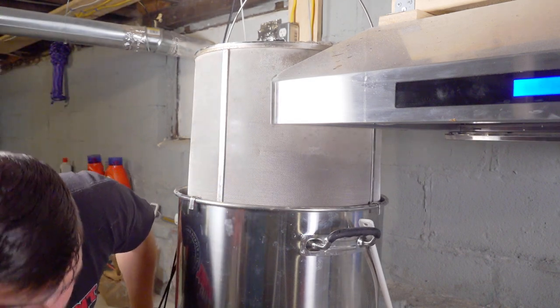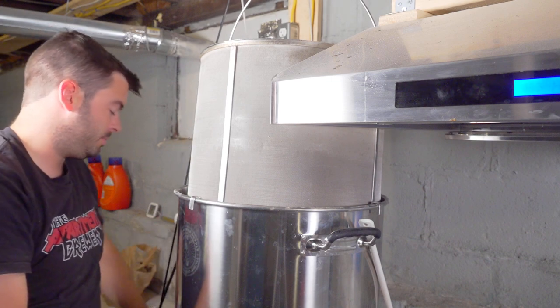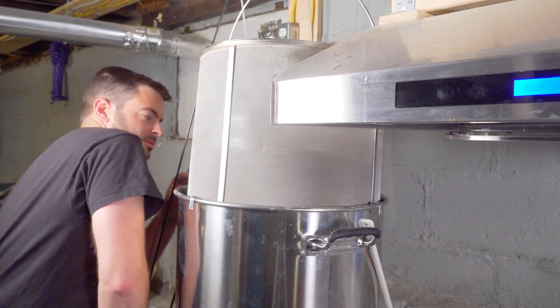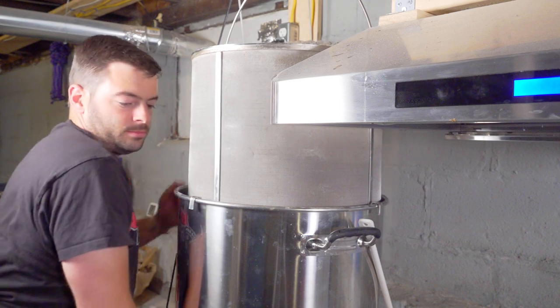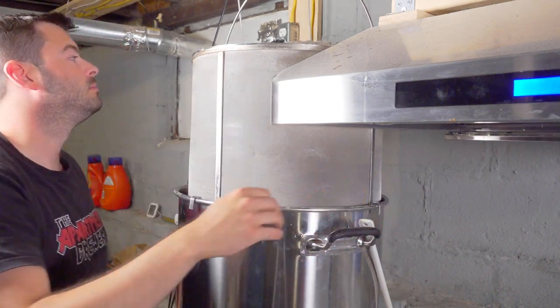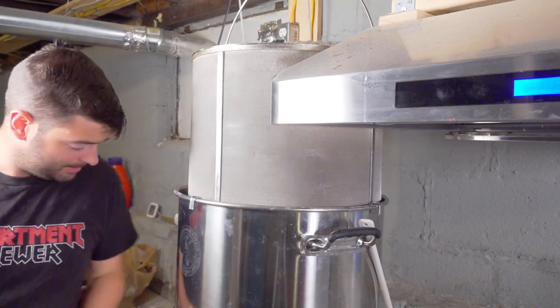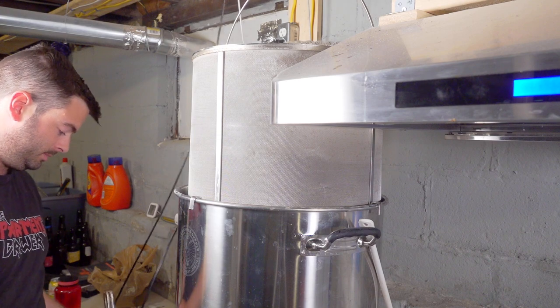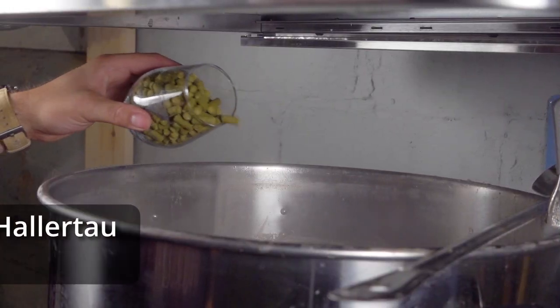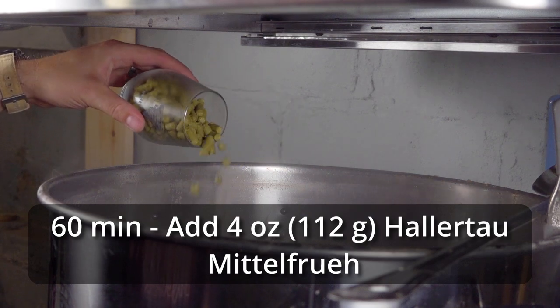At this time, I set the controller to maintain a temperature just below boiling so I didn't have a boilover while waiting for my grain basket to finish draining. This took about 15 minutes to finish draining, and once I was happy with it, I removed the basket and set the controller to about 80% power, which is sufficient to maintain a good rolling boil on the 240-volt 20-gallon system. At this time, I added my 60-minute addition, which was my only hop addition — four ounces of Hallertau Mittelfrüh.